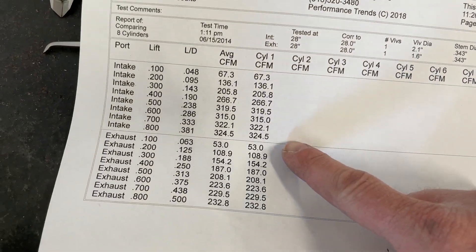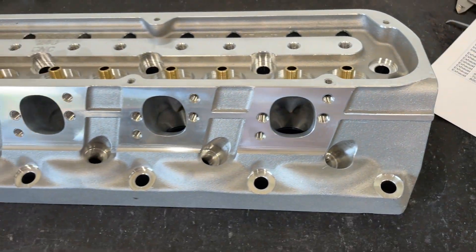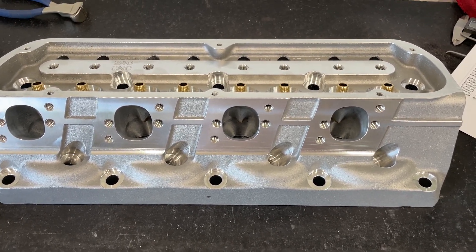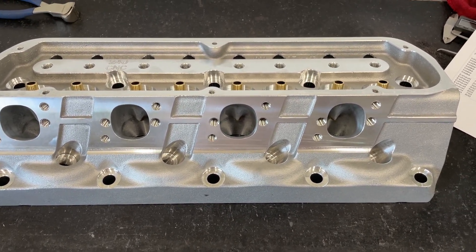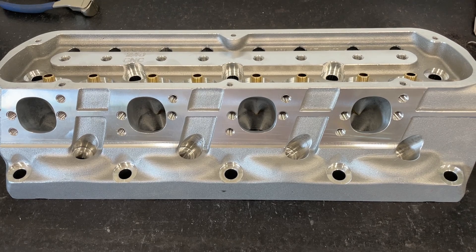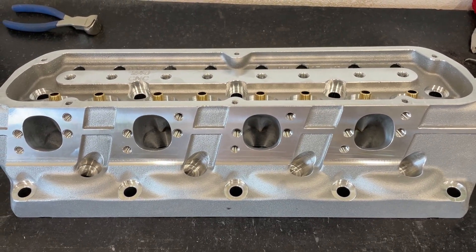One more note: these exhaust numbers are without an exhaust pipe - I don't use a pipe on my bench, some do. I hope I've given you a fairly decent overview of this head. I will get a chance to port it and we'll see what happens from there. But if you're looking for a good out-of-the-box CNC ported head for a small block Ford without anything too crazy, it's this one. I really like this head. I think it's better than the AFR, and quality-wise it's top notch. Thanks for watching.